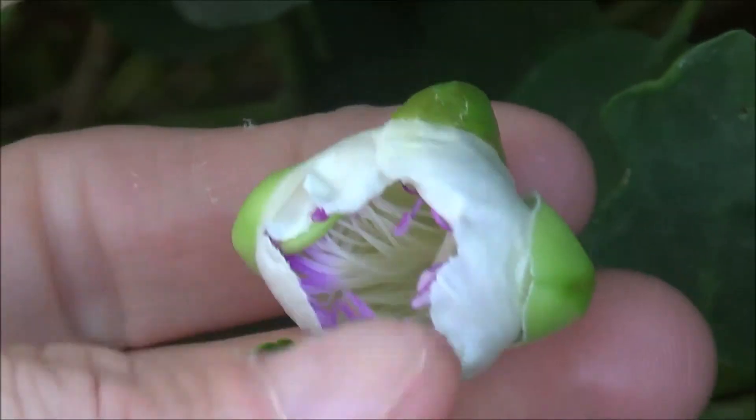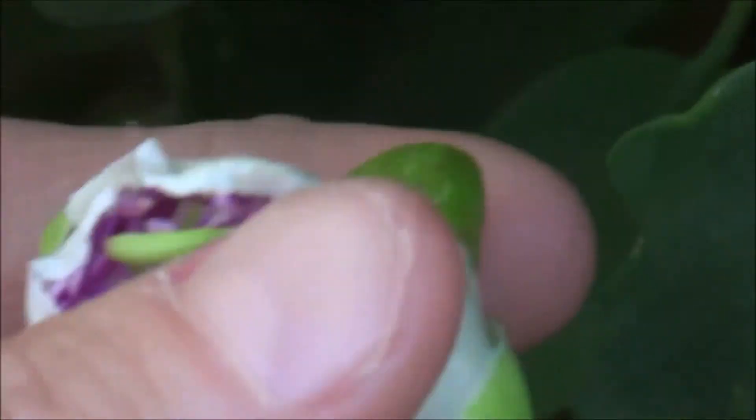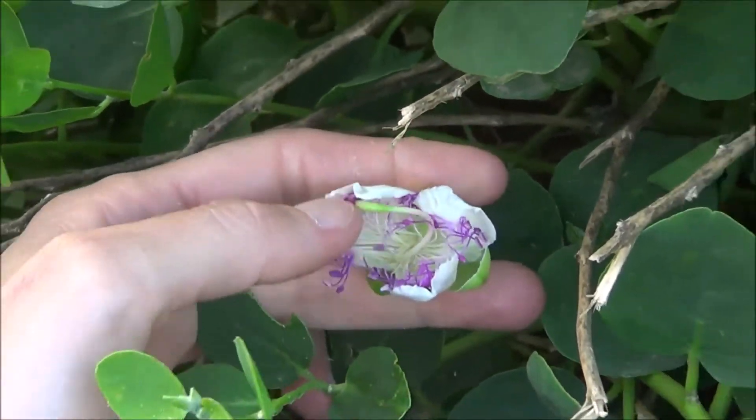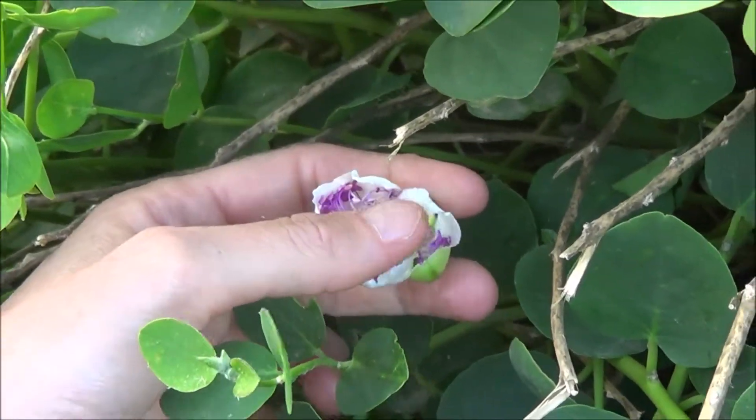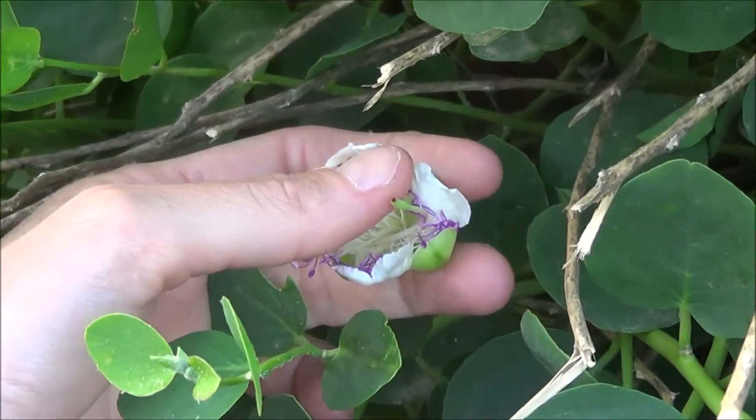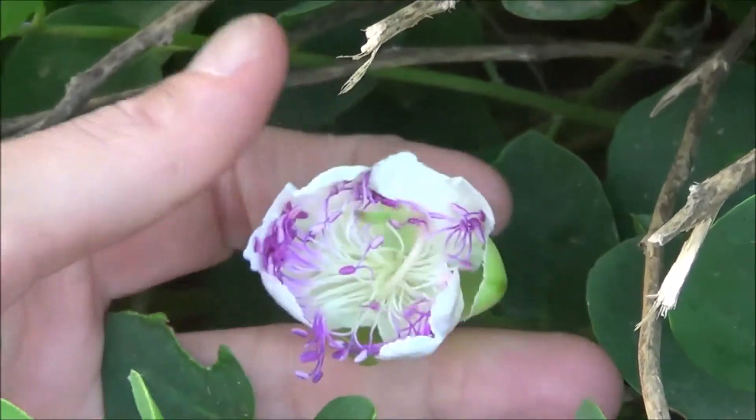This is the flower of the caper — it's still closed, it's very, very beautiful and the smell is amazing. After the flower, this is another fruit, long, and the taste is like capers and good as well.